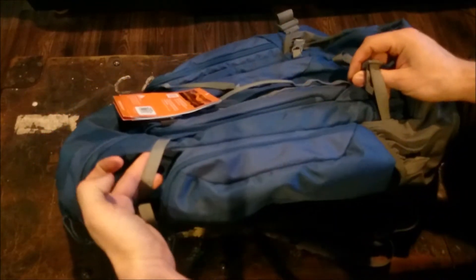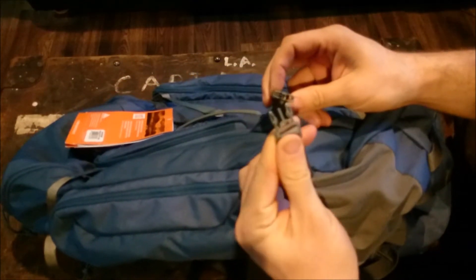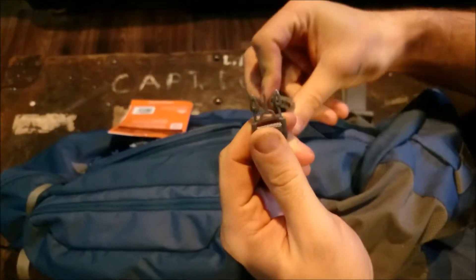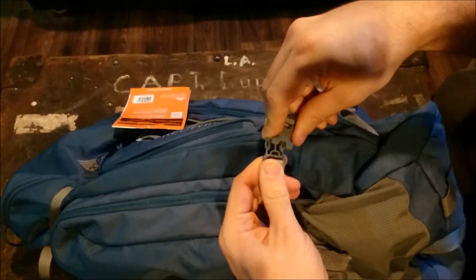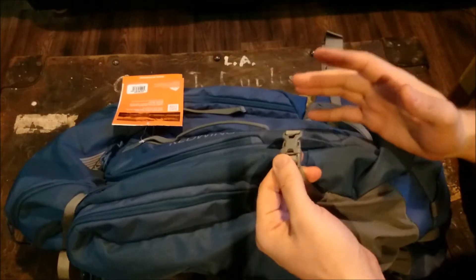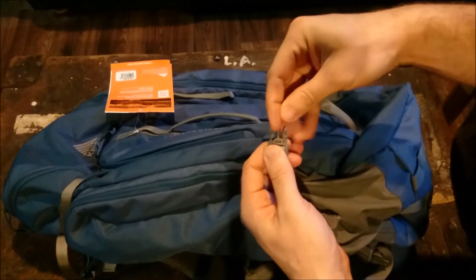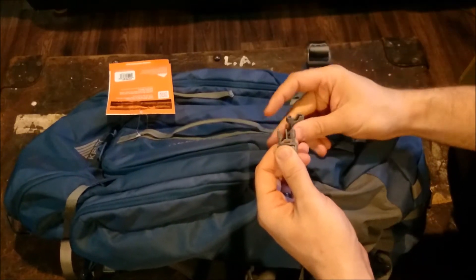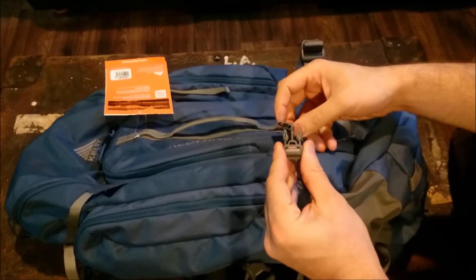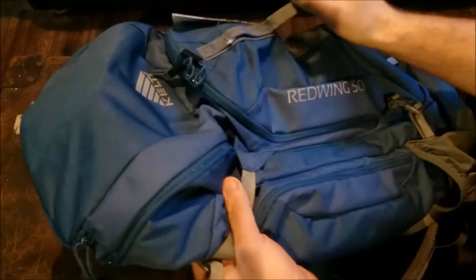One complaint I do have about this pack is the way the clips are set up. They're very widely spread, so when you're trying to put it together, if you're not paying attention you're going to miss. Not the end of the world, but if you're out and your hands are cold, I'd prefer to have it bridged a bit. A lot of them just put a little piece of plastic so it's more natural to have it pop into place. They feel like good quality clips — it's just I don't really like the design of the mouth of them.